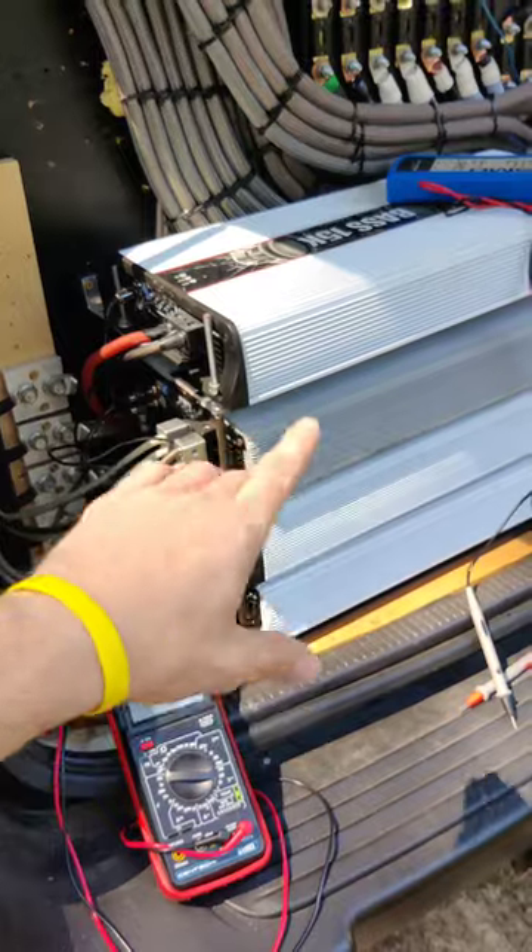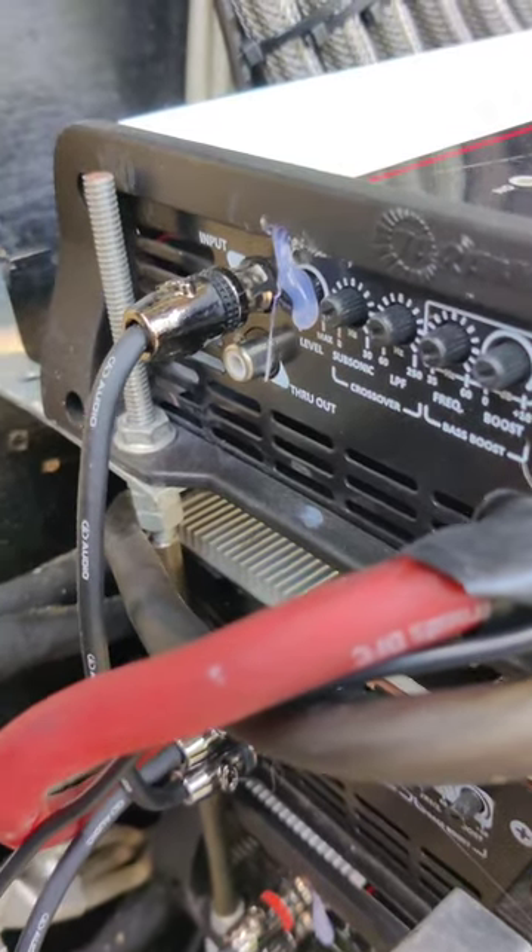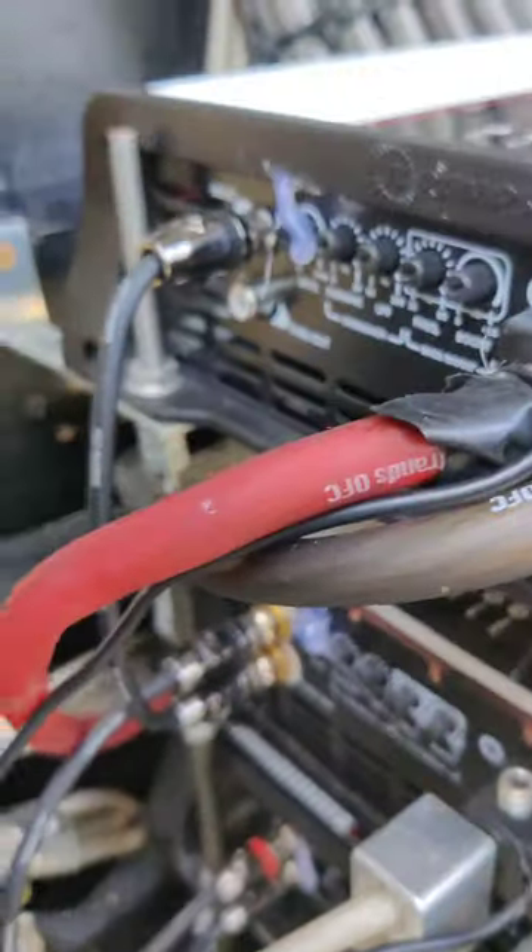Try to match them within one volt and you should be good to go. This is optional, but what I do is put hot glue on the gain knobs so the gains cannot turn up while it's playing.